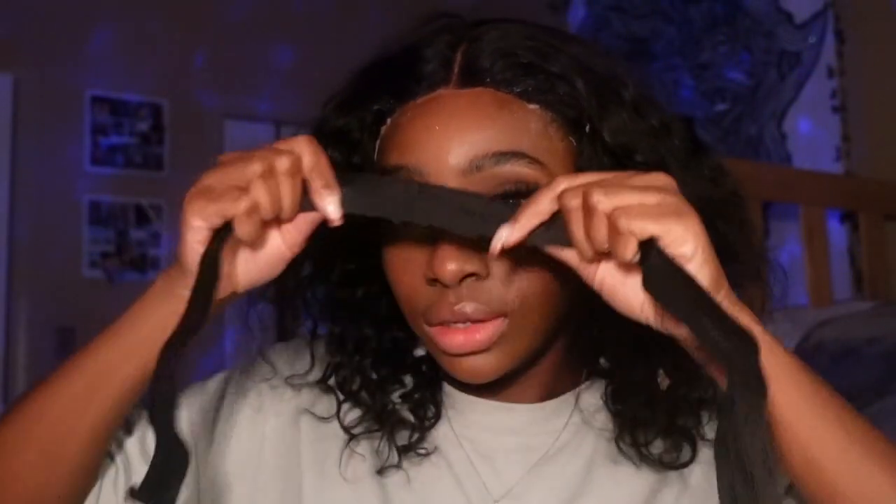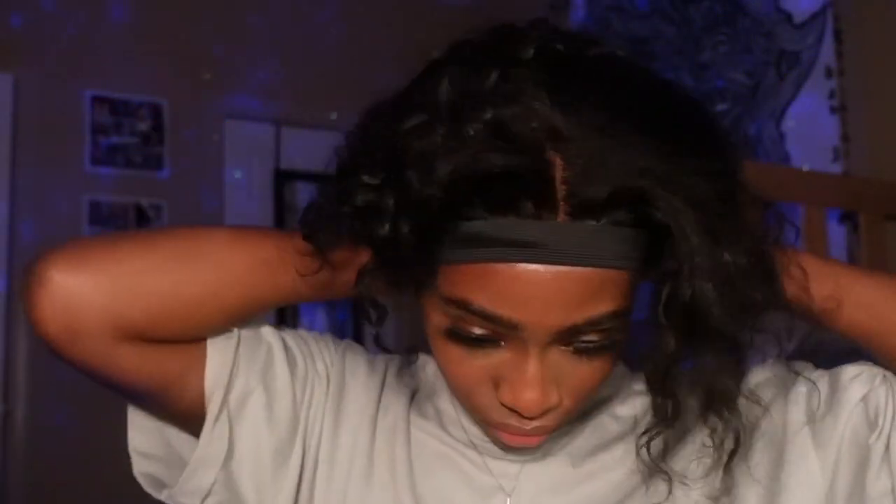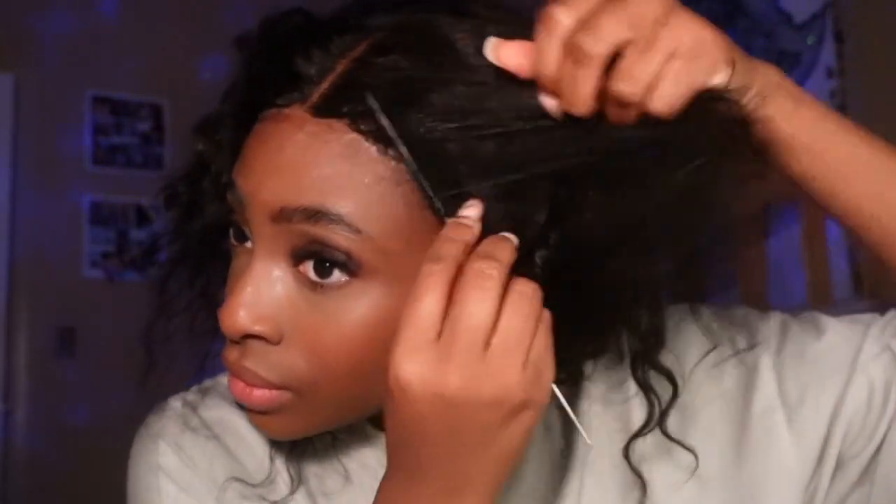Putting the wig back on again. It's looking at the hole — I just need to fix that hole. Now I'm trying to do my edges.